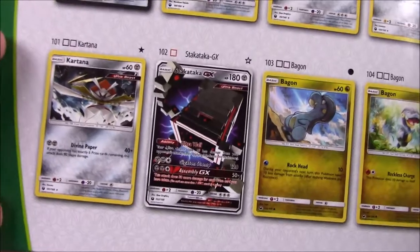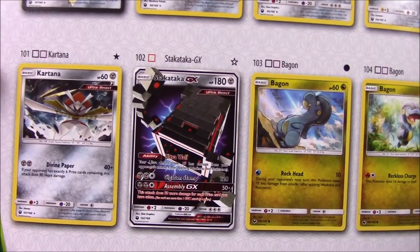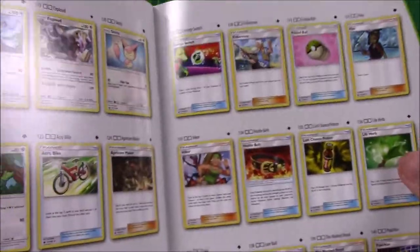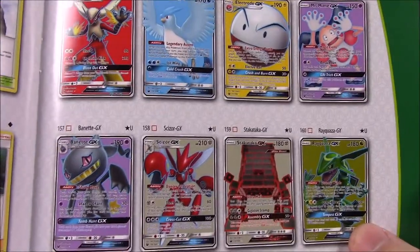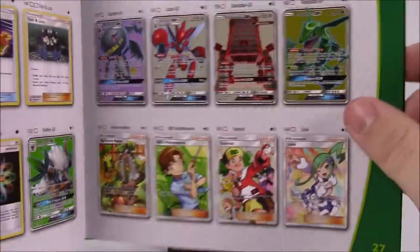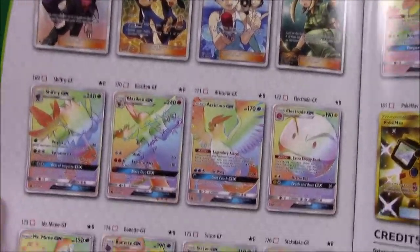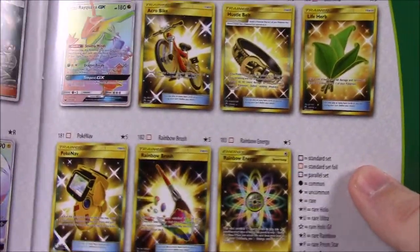We've got a Jirachi Prism Star, which we didn't get. We did get the Latios though. Then there's that Ultra Beast — Stakataka, maybe? Stakataka GX is maybe what it's called. Looks cool as well. Then the Bagon evolution line. We've got Latios and Latias in this set. And a Rayquaza GX — that's what I really want and would be cool to get. Then there's our last set of Pokemon, then all the trainers and energies. Then of course the Full Art cards — all of those look really cool. Then the Full Art Trainers, which is what I like to collect. There are about eight of them in this set — that's crazy. And then a bunch of gold cards at the end.